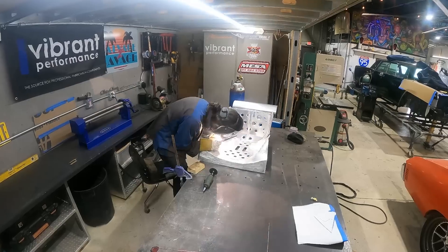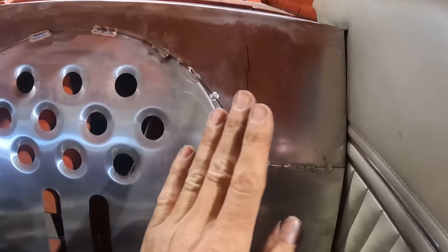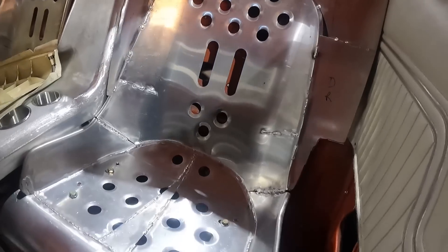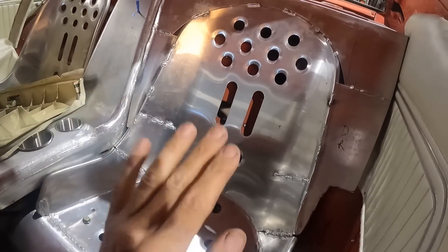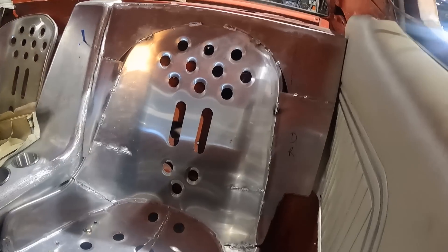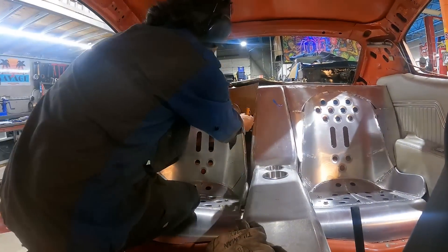We got our first seat mounted in here. Now we have a transition from our center console swooping out to match the contour of the seat back, and it fits nicely up against our side panel. All of this doesn't need to be beautiful because it's all going to be foamed over and carpeted and finished with interior — it just needs to provide structure and flow as a backing plate. We're going to the other side now and mimic essentially the same design process.